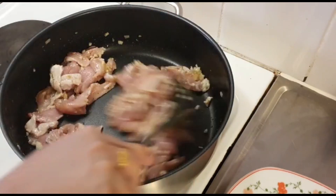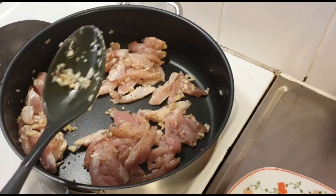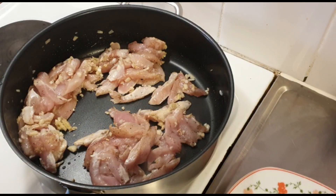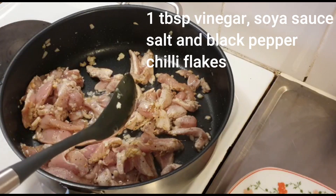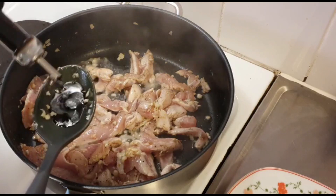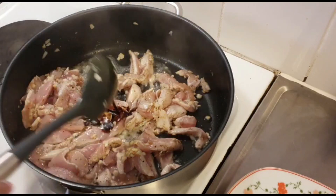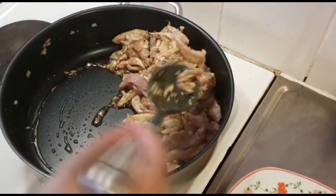We will start on high flame, then lower it to low flame. I have used one tablespoon of vinegar and soy sauce. Our sauce and soy sauce are strong, so I will add just a little bit.